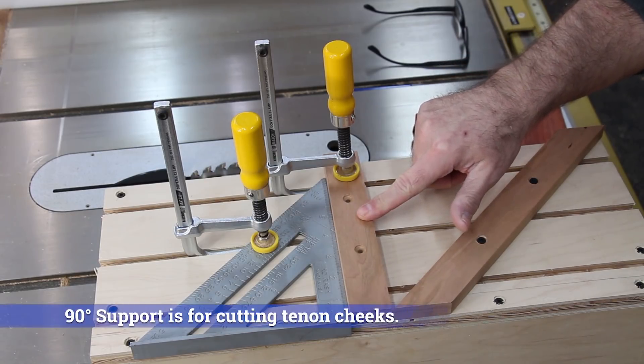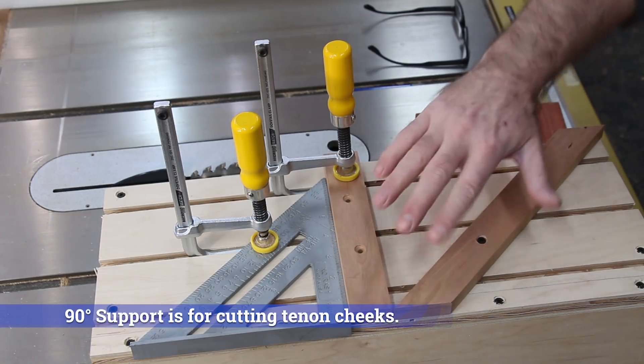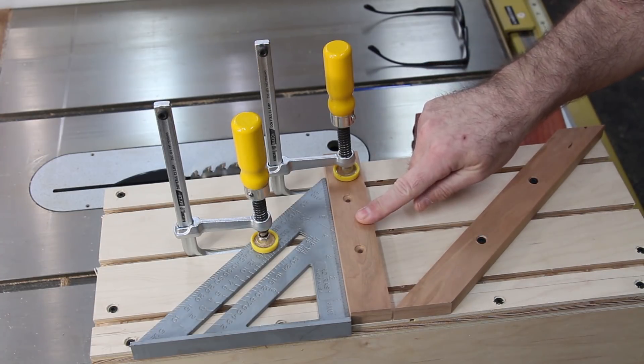I'm going to pre-drill for two screws to attach a 90-degree support. I actually thought about making this one support and having it adjustable, but I decided against that, and this 90-degree support will just be removable.